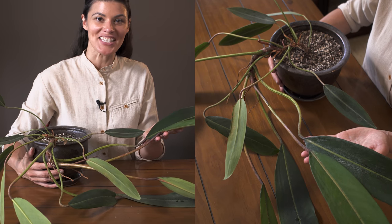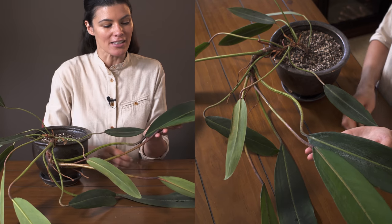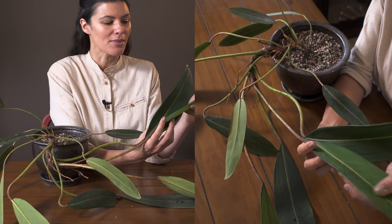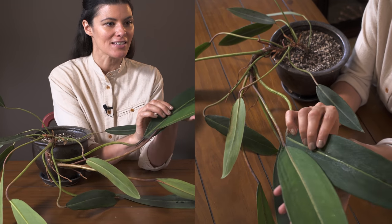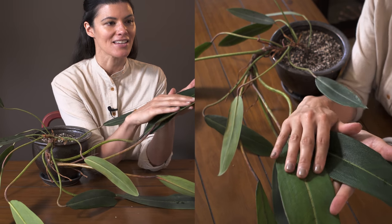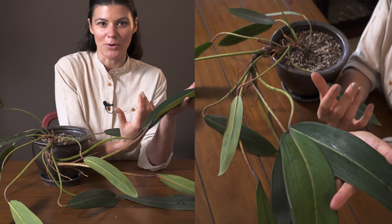This plant is known as Philodendron callosum. If you look very closely at the leaves, 'callosum' stands for calloused — kind of thick and bumpy. You can see that these leaves have a rough texture, which I absolutely love. Anything that has a little bit more textural element to the plant just makes it that much more interesting.